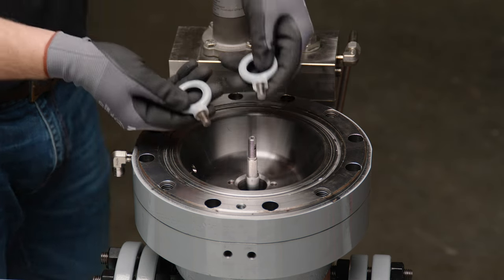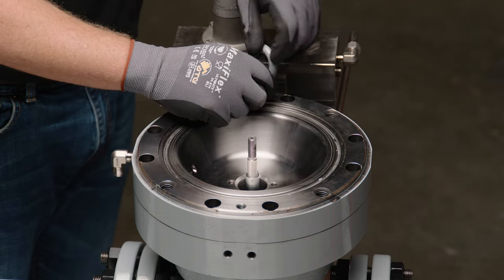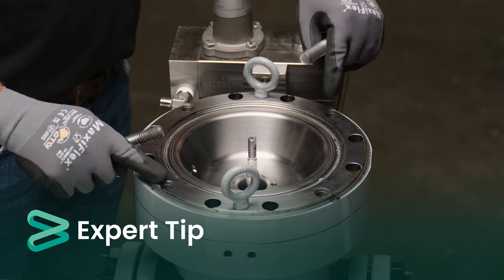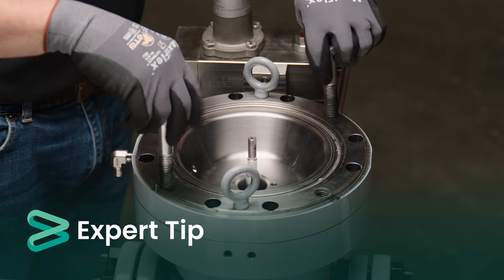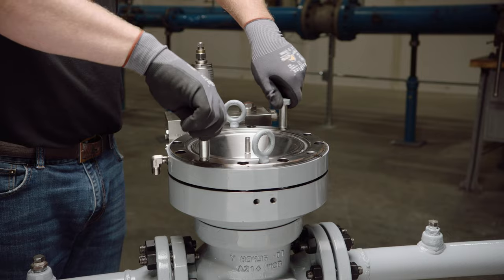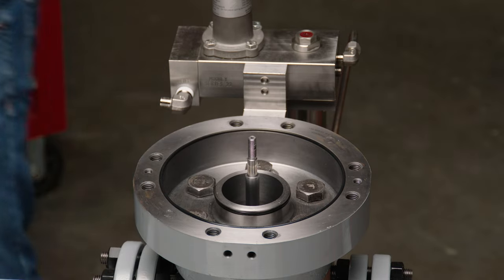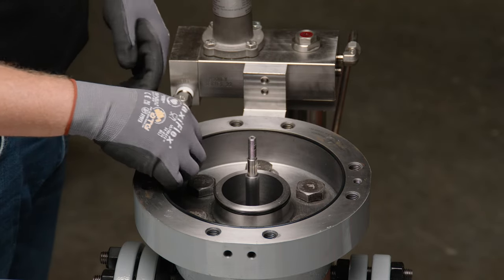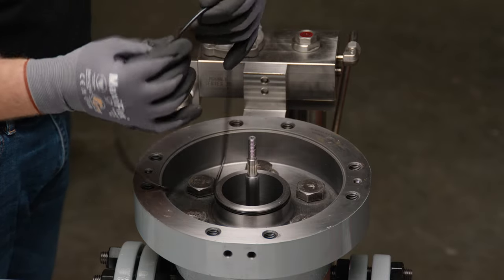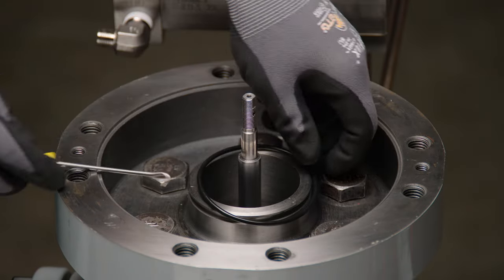Remove the lower diaphragm housing by attaching lift lugs to the two threaded holes in the housing and lifting vertically. The lift lugs from the upper actuator cover may be used. If necessary, two cover bolts may be inserted into threaded holes on opposite sides of the housing to assist in lifting the lower diaphragm housing away from the adapter housing. Inspect the environmental O-ring and the O-ring in the adapter housing for signs of wear or damage, and replace if necessary.